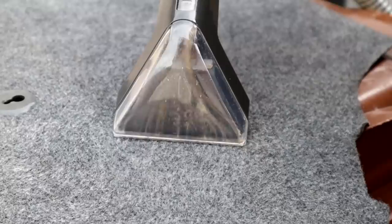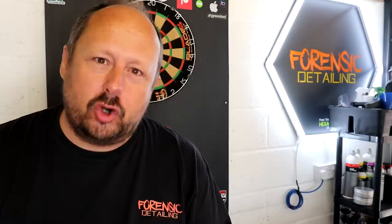Welcome back to the Forensics Detailing Channel. Today we're going to be featuring a product that sucks - and the good news is I mean literally, not metaphorically. What is it? The new-to-market VAX Spot Wash Duo Spot Cleaner.